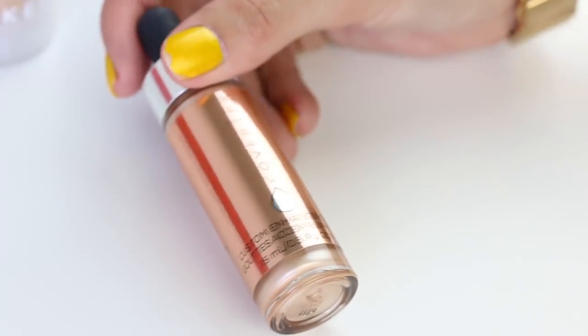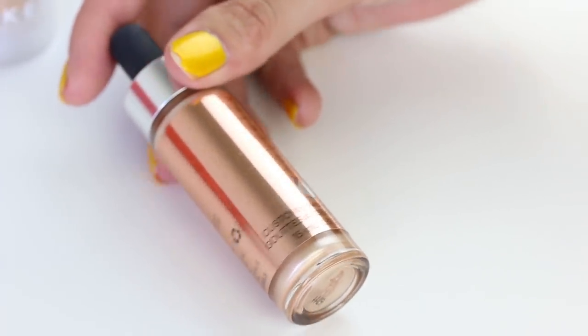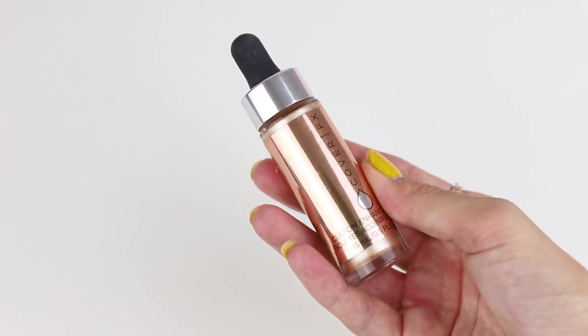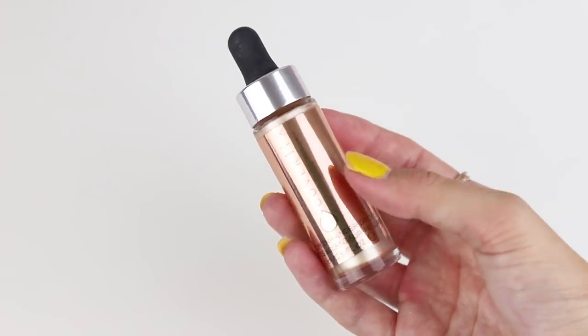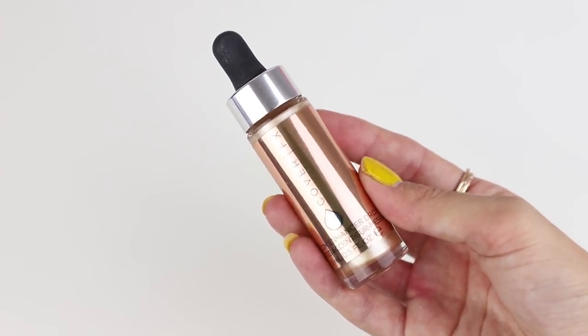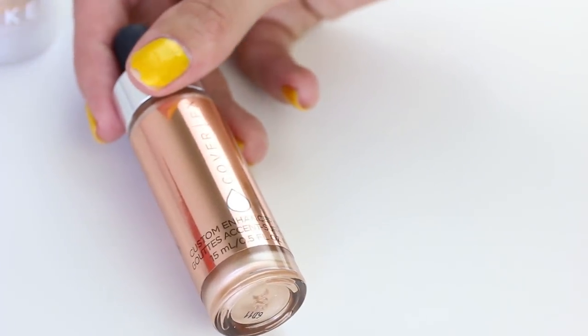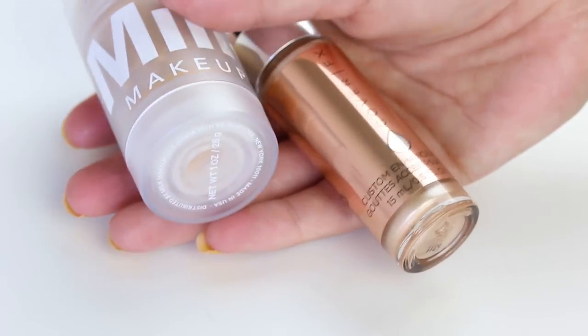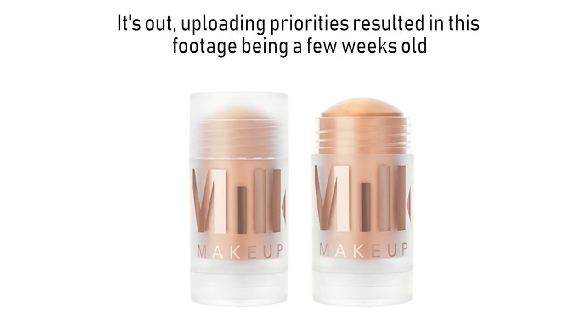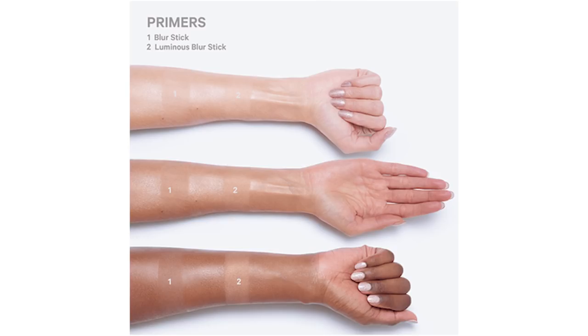We're gonna do a little Franken makeup with the Cover FX Custom Enhancer Drops in the shade Moonlight — again, a product we've both purchased and don't love. We haven't really found a way to use it that works well, so we're pretty much gonna mix the two together. Hopefully on the screen you'll see that Milk are bringing out an illuminating version of their blur stick, and great minds must be thinking alike — that's essentially what we're trying to do.